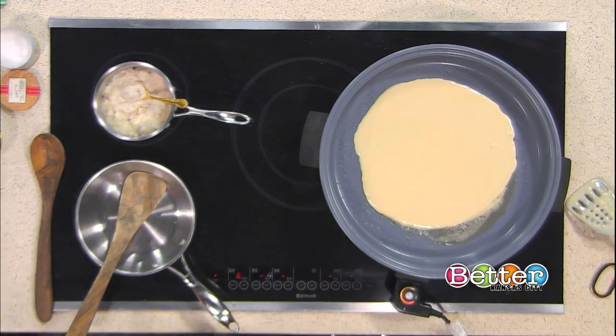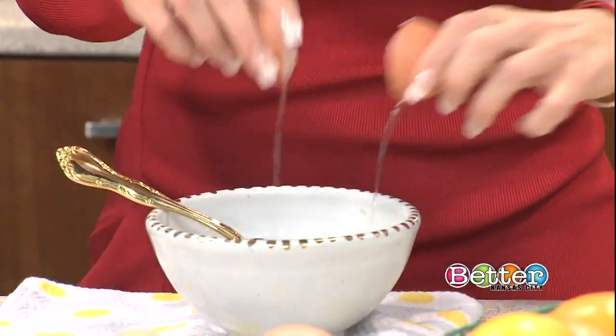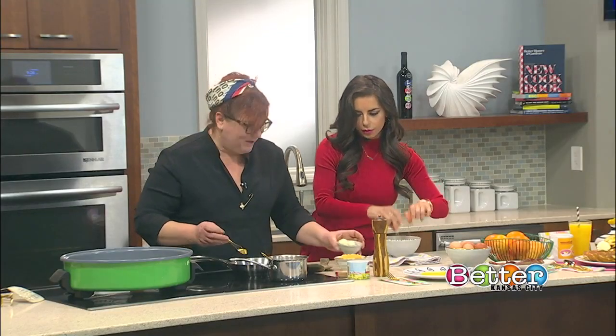Then we'll take two eggs. If you want to crack those. And then we'll whisk those up really quickly — and by we, I mean you.